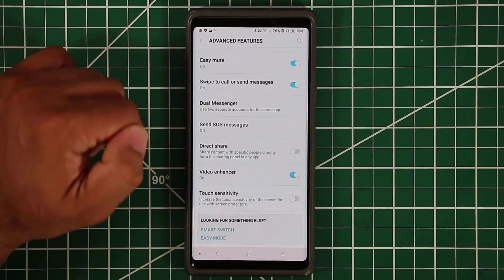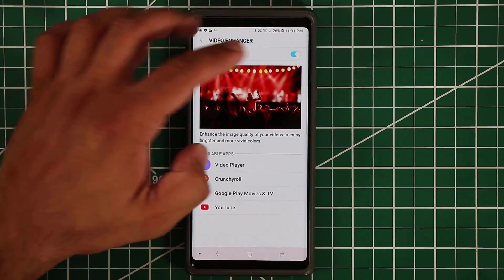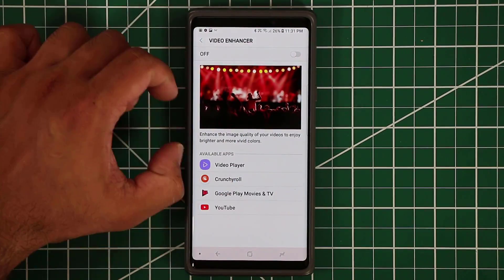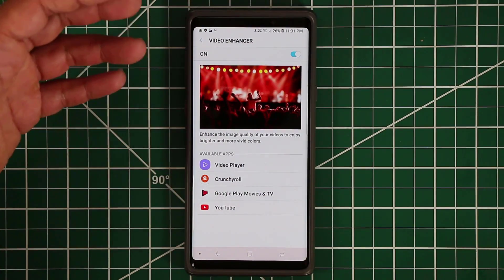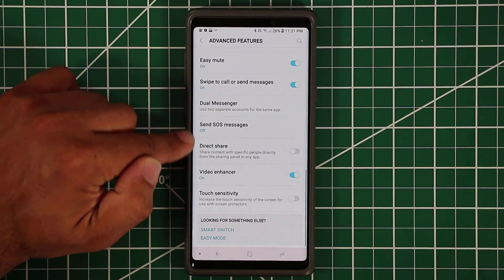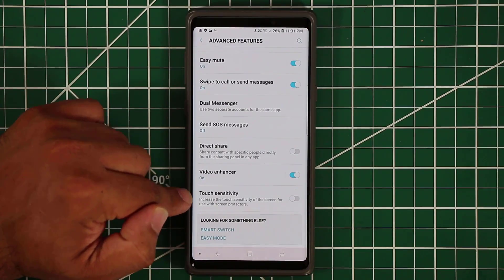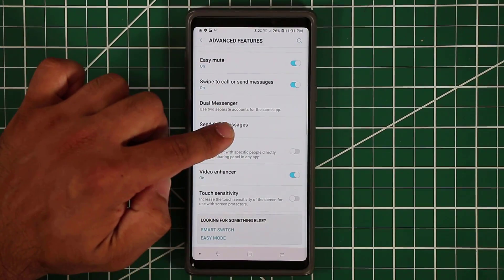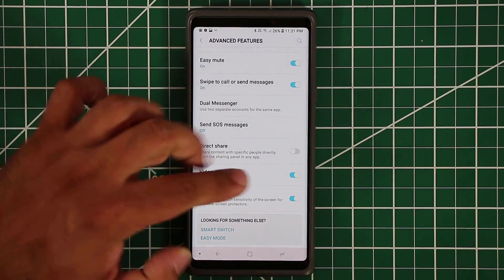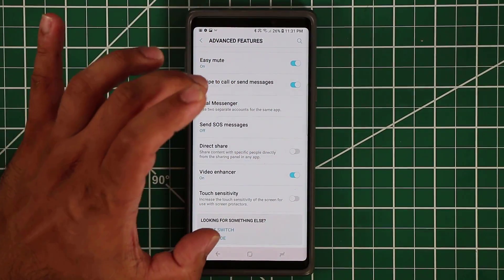Make sure video enhancer is always enabled — it enhances any video you watch. Without it videos still look good, but with it they look even better. Also, if you are using a screen protector, make sure touch sensitivity is increased so the phone doesn't miss any touch input.